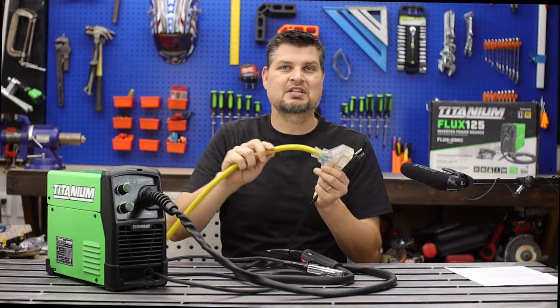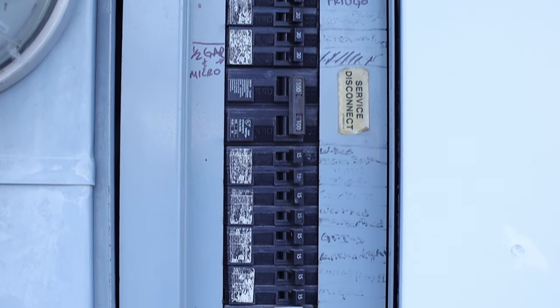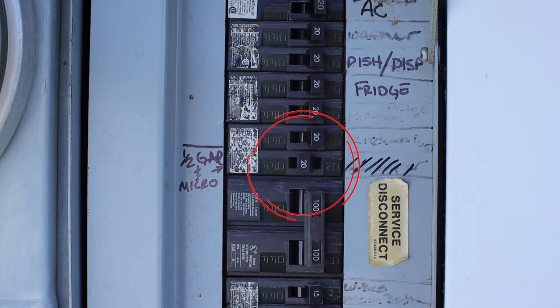Yes, the thickness of extension cords does make a big difference, but there is a caveat — you do need to run it on a 20-amp breaker.